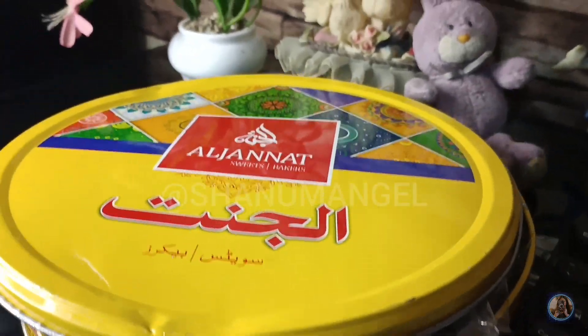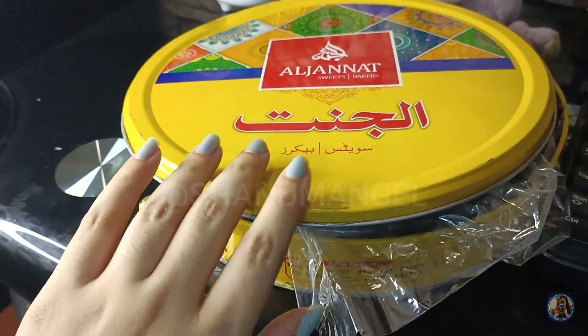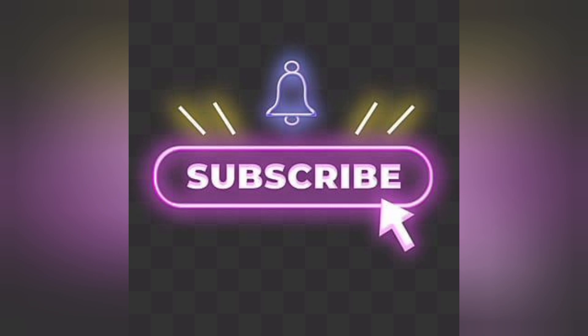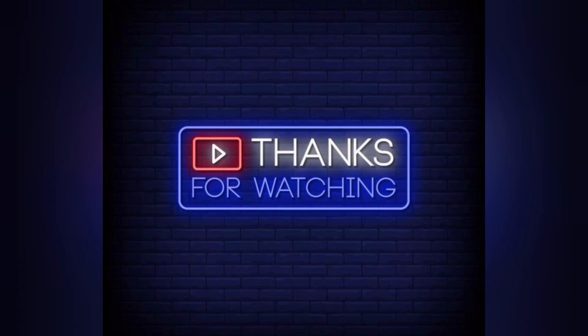I recommend it — guys, you must try it. It's very delicious and I really enjoyed it. If you found my video helpful, do comment and don't forget to subscribe to the YouTube channel. Stay tuned, stay connected, and take care.